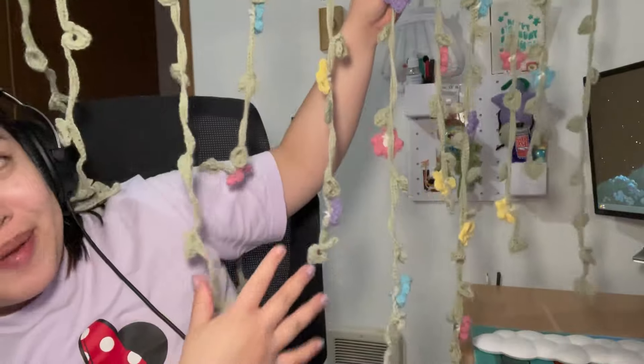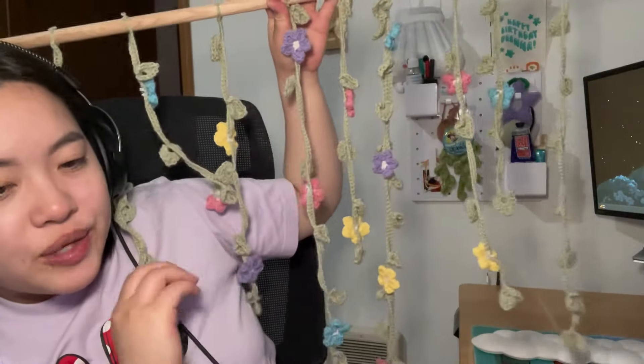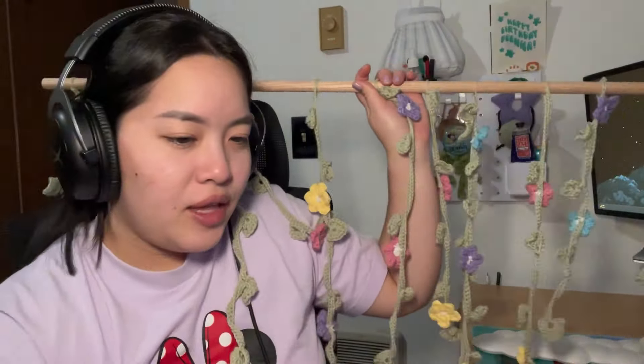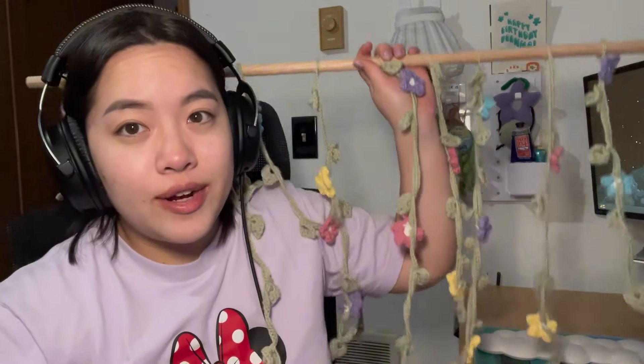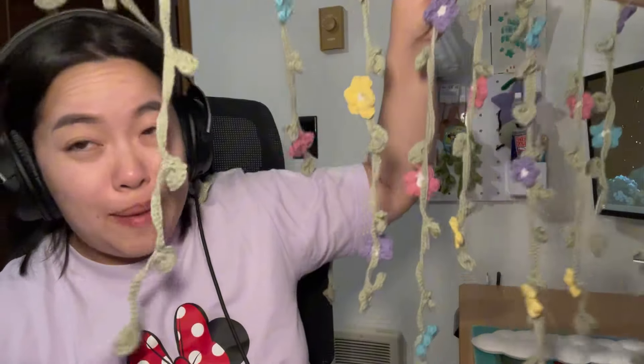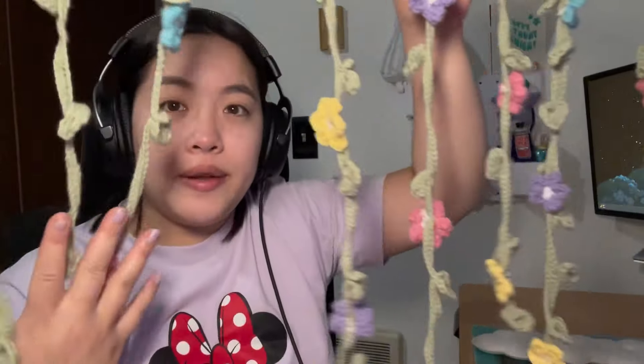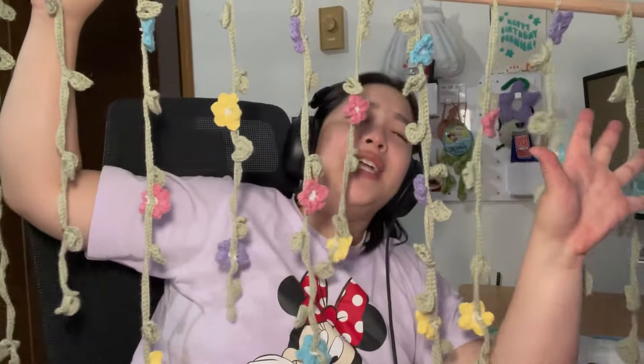Checking in — sorry for the audio, my microphone died and I can't find the part that plugs into my phone, so we're using the phone mic. This is the progress so far — I've gotten the flowers on it and it looks so whimsical and pretty. I love it. The issue is I've run out of yellow yarn because I was using scrap yarn for the flowers. I found this pink in my yarn cabinet — it's a different shade — and the only other light color I have is orange, but I hate orange. So I'm going to use this coral color; hopefully it'll turn out fine.